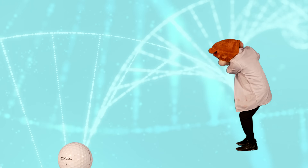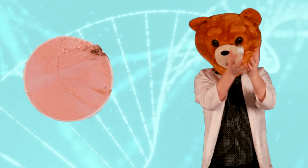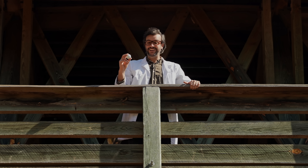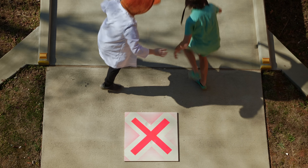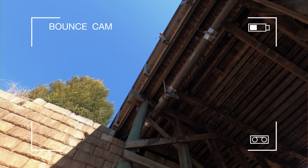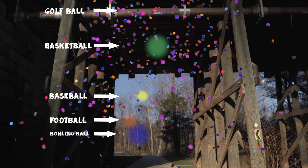Golf ball: 1.68 inches in diameter, 1.62 ounces, composition rubber core with a hard shell cover which contains hundreds of dimples. The golf ball is the smallest ball — let's see what happens. Whoa, that was really high! Let's see how that compares to the other bounces. Looks like the golf ball is the winner!